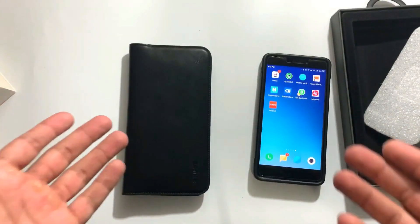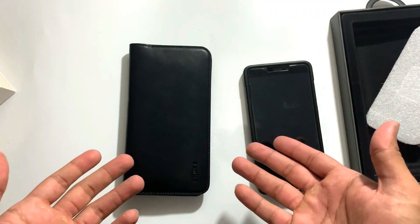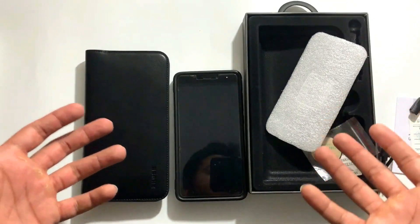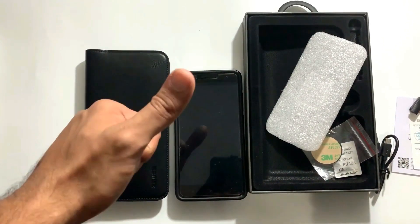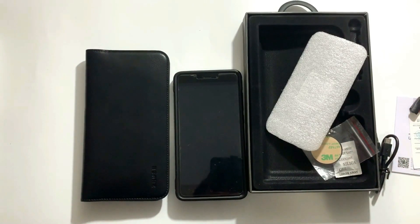So this was the review of the Zeus card holder with the power bank. I hope you guys liked the review and unboxing of this model. If you like this review, let me know in the comment section, share with your friends, give a big like to this video, and subscribe to the channel. I'll be back with another video soon. This is Arun Kumar signing off — thank you.